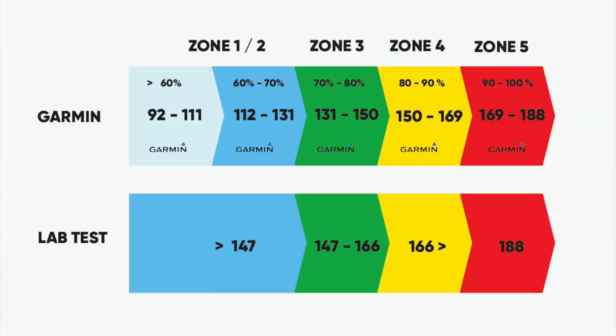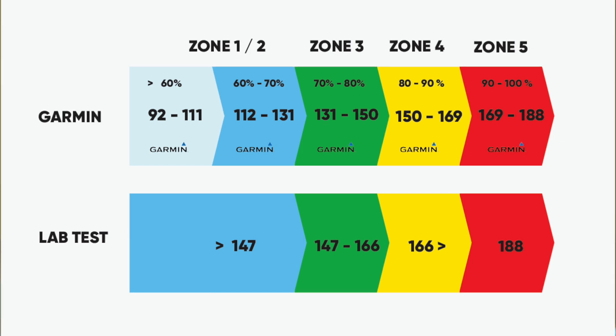So — 131 to 150 on Garmin versus 147 to 166 from the lab test. The lab is telling me I can do a lot more than the Garmin thinks I can. For threshold pace, the Garmin has that as 150 to 169 — much closer to the lab's zone two — so that's a pace I can maybe push into towards the end of the marathon, but going in too early means I won't be able to maintain it. The lab puts that level at 166 beats a minute and above, somewhere I don't want to go until maybe the final 5K.